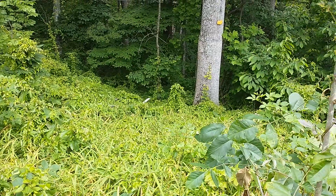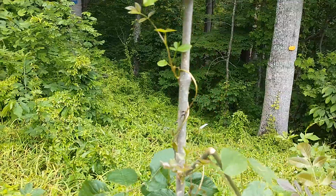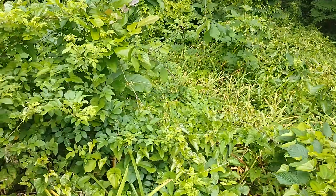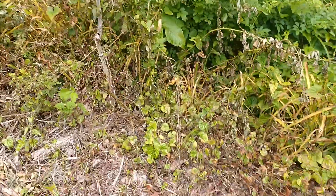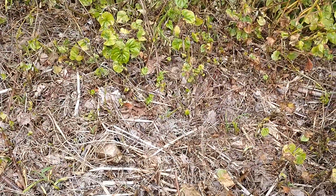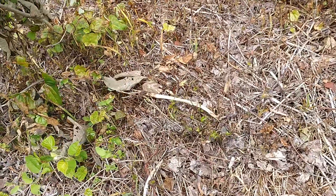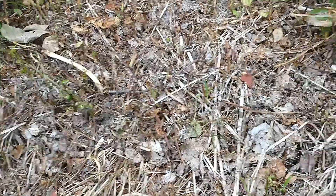Poison ivies and weeds and whatnot — you can see it just gets everywhere and keeps growing and growing all summer long. I'm trying to battle it back with some weed killers, and that's why you see all the brown. I was hoping to find one of the little potatoes, because that's exactly what they look like — little tiny potatoes.